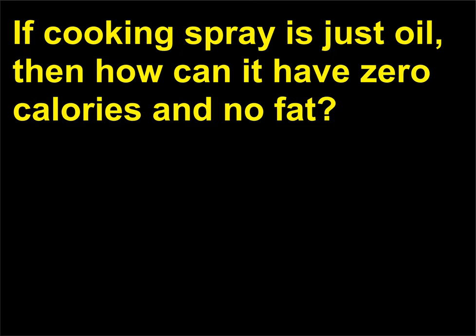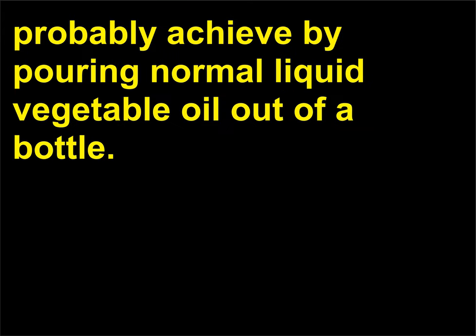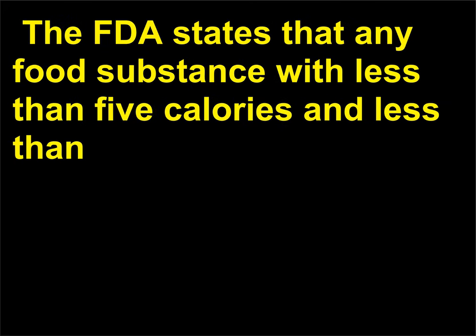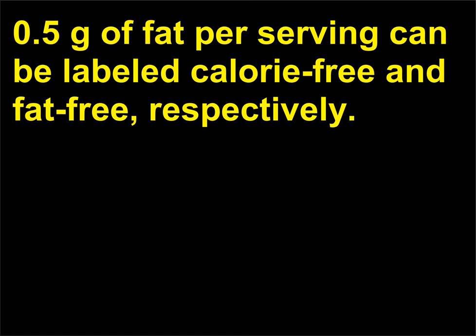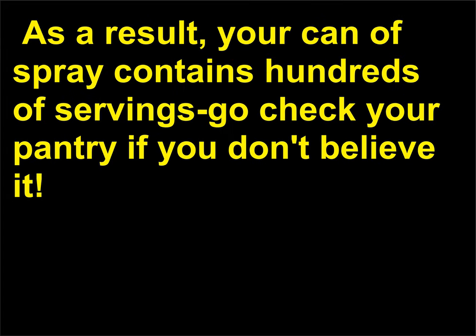If cooking spray is just oil, then how can it have zero calories and no fat? Cooking spray lets you apply a thinner layer of oil than you could probably achieve by pouring normal liquid vegetable oil out of a bottle. The FDA states that any food substance with less than 5 calories and less than 0.5 g of fat per serving can be labeled calorie-free and fat-free, respectively. So manufacturers of cooking spray adjust the recommended serving size to contain less than those limits. As a result, your can of spray contains hundreds of servings — go check your pantry if you don't believe it.